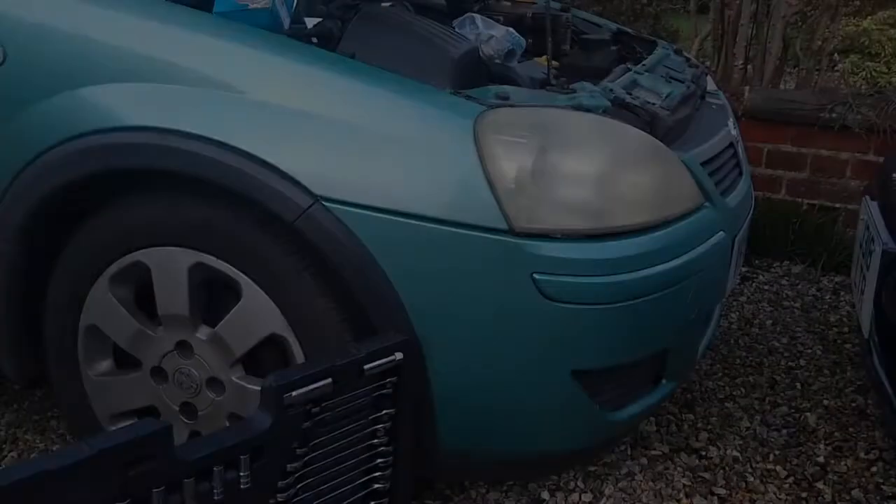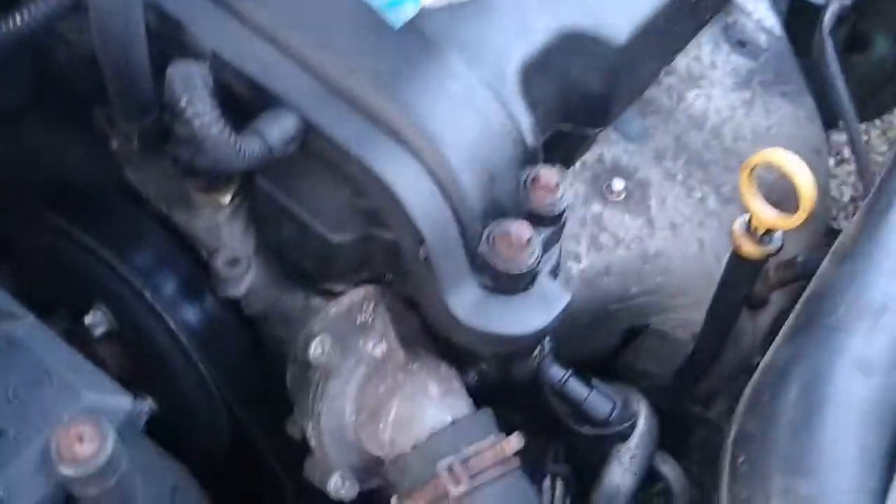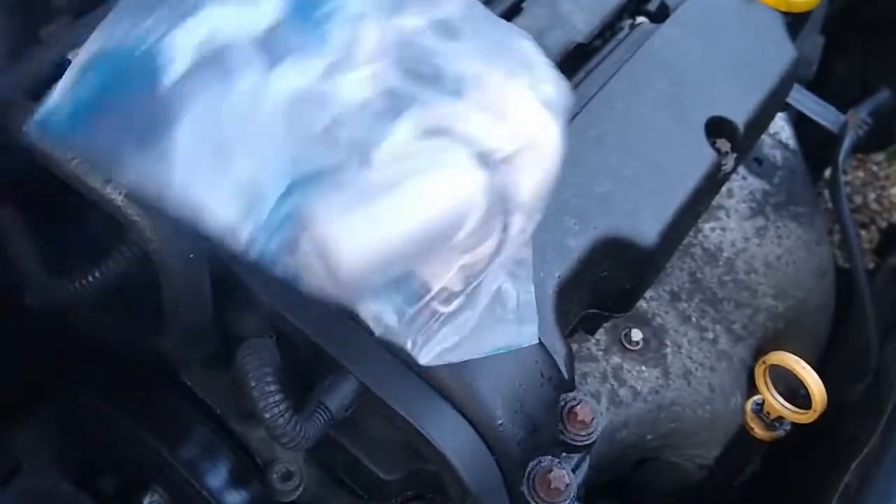Here's another 5 minute job for you: changing a coolant thermostat, this time on a Vauxhall Corsa. Here's the new one — it comes with a new seal, which is important to use.